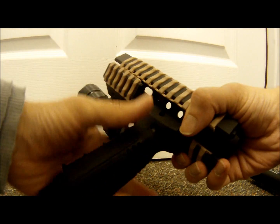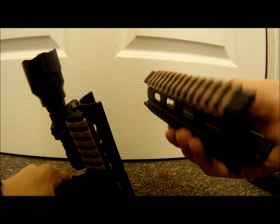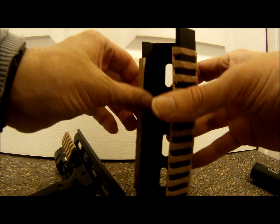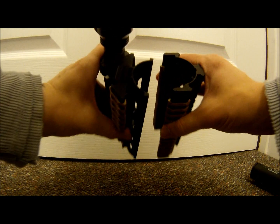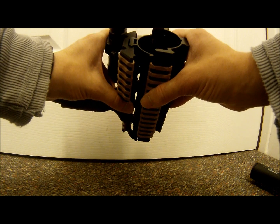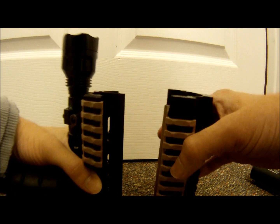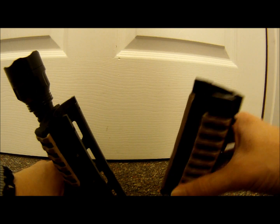Alright, so as you guys can see, I have it off the gun right now. These are the two pieces. The tan rail covers interfere with putting the two pieces together — as you can hopefully see, there's a little bit of the rail covers that don't allow it to fit in correctly, so you kind of gotta wiggle it in. That means you want to put the rail covers on after you attach both sections to your gun. As I said, this is made for a real gun, so it's a very strong quality build.